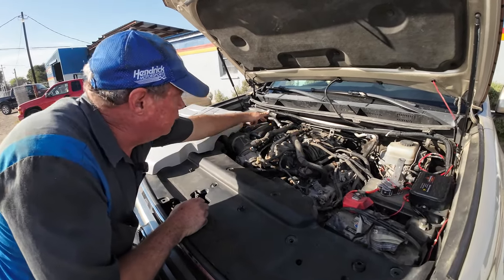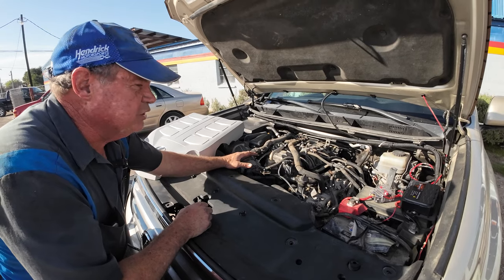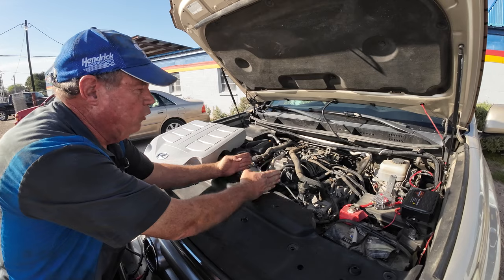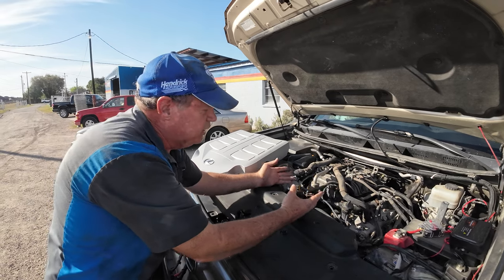This line crosses that bolt, that line crosses that bolt, that line crosses here. Everything sits on top of it, so it's just kind of a process to go through. There's ten bolts, but there's seven lines that cross the ten bolts. So you've got to go back and find every line that crosses everything in the way to get the intake up.